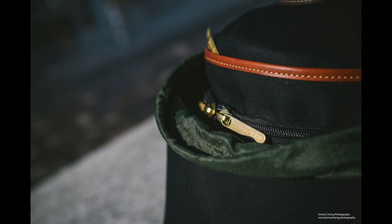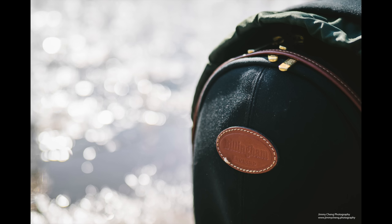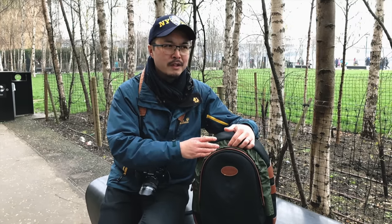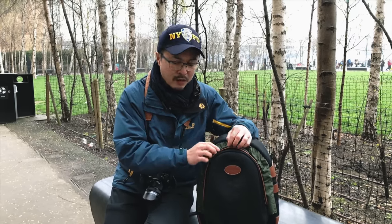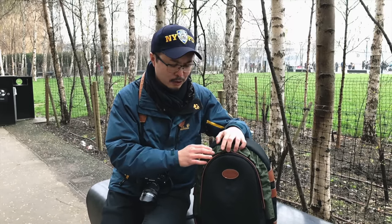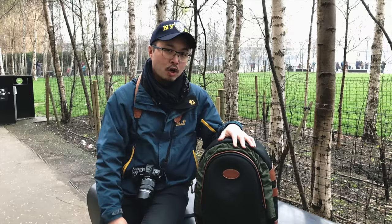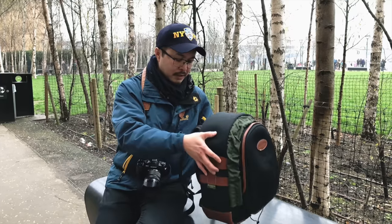The zip itself is not the latest storm-proof zip used on the Hadley 1 series or even the Hadley Small Pro — it's a traditional zip. That's why they have what they call a storm guard to protect the zip. In normal conditions, not a thunderstorm scenario, this will keep the bag very dry. The zip is very high quality and this just gives it added protection. The second zip on the front pocket is also covered by a little cover with leather detail, helping to drain rainwater from above.